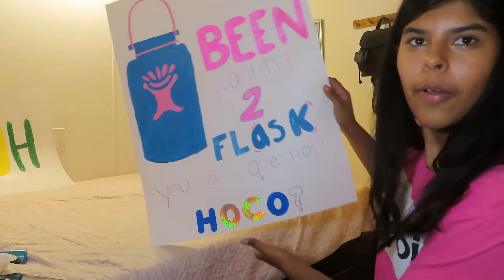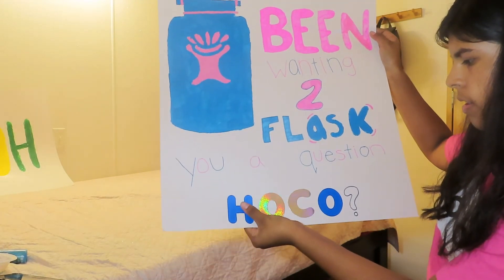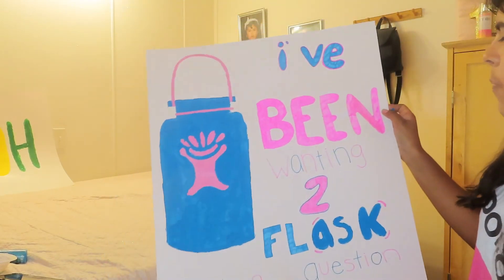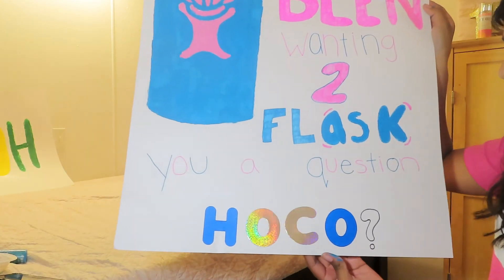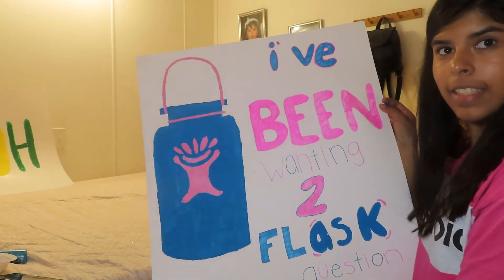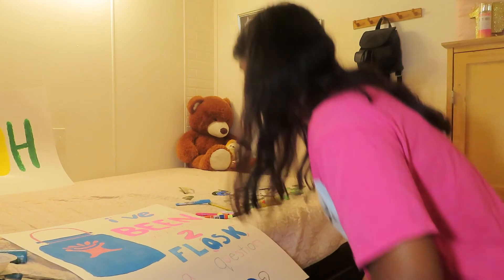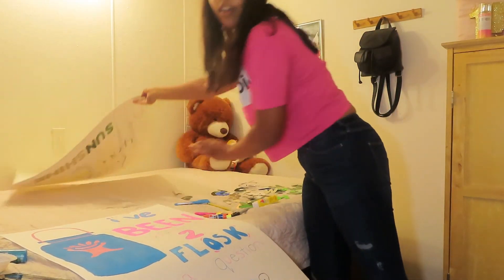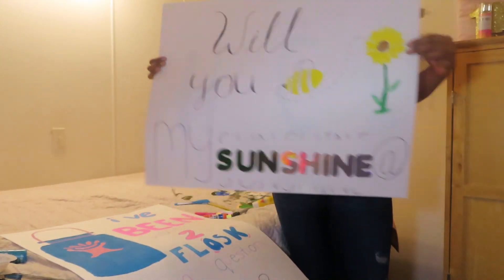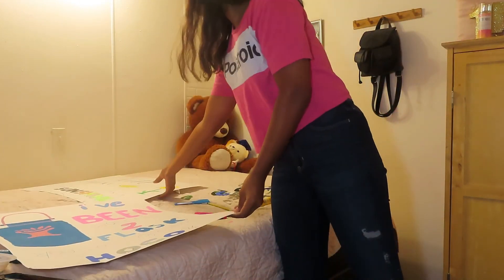I am done with the poster! It says 'I've been wanting to flask you a question — Hoco?' My hydro flask is painted kind of crappy but overall it's good. So these are the two posters I ended up doing — this one and this one — and I think they're both pretty cute.